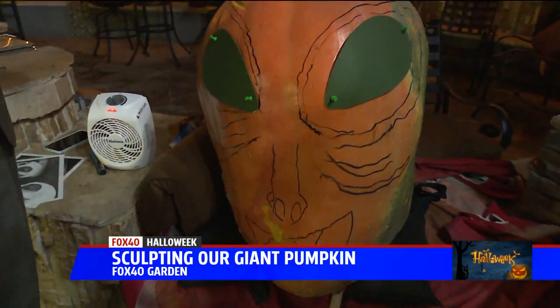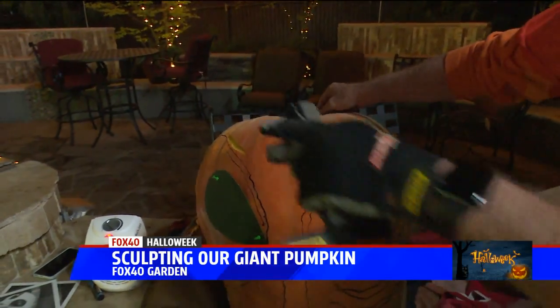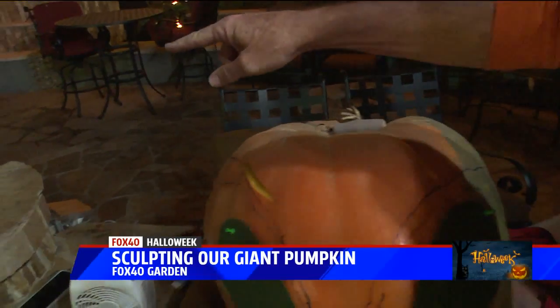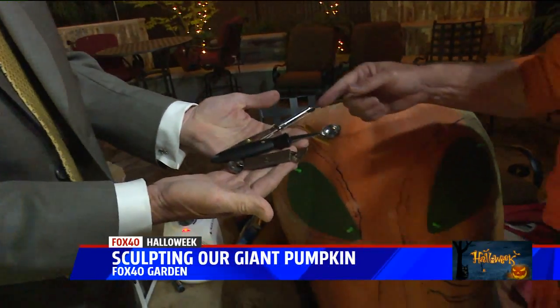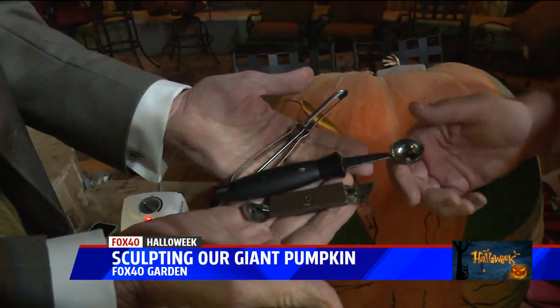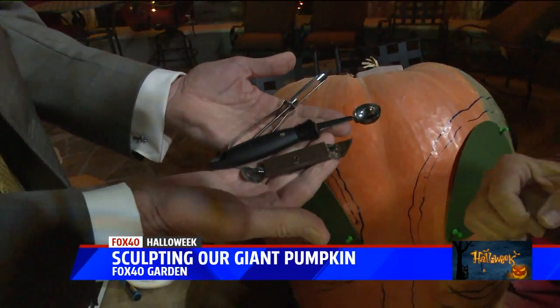I want people who are watching to learn something they can apply at home as well, plus we want to see the master at work. You're not carving — you're sculpting this pumpkin. And if you want to show the three original tools. Once upon a time, these were your tools of the trade. I still use a potato peeler, melon ball scoop occasionally, and this is good to gouge scratches into it — a little search key.